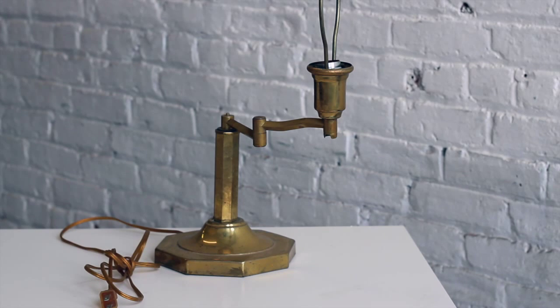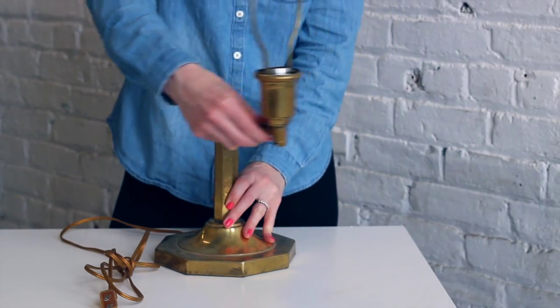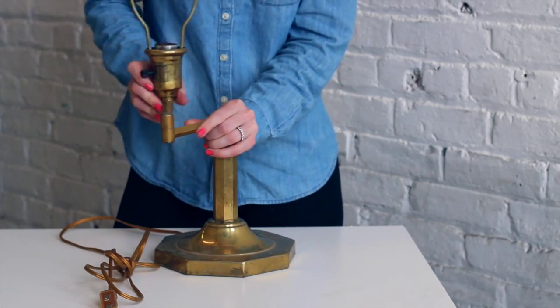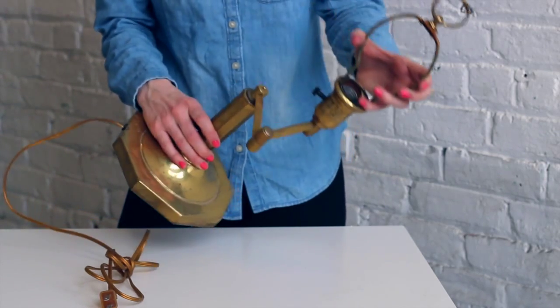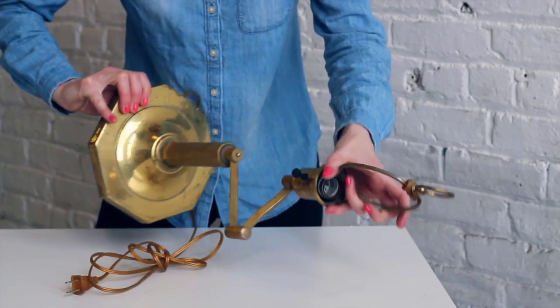Here is another really nice simple mid-century swing arm desk light. This one has a brass construction. Again, the swing arm mechanisms are just a little bit stiff, so when we polish up the lamp we should be able to take care of that with some lubricant. And that's really all that needs to happen with this lamp.